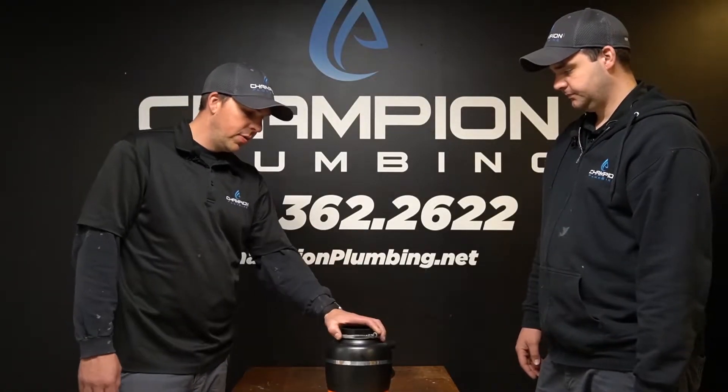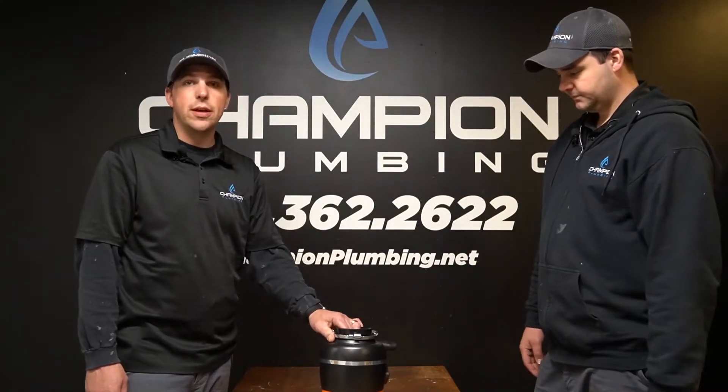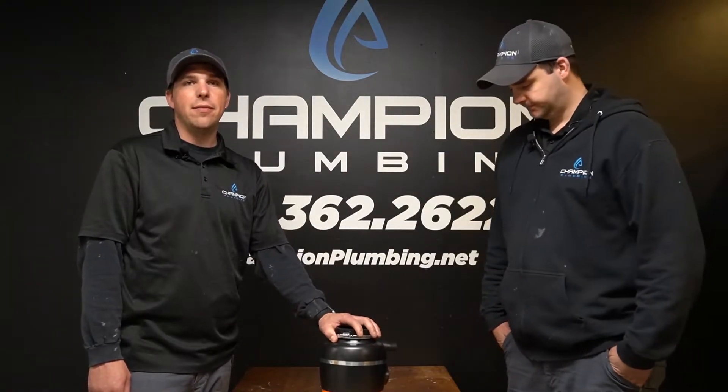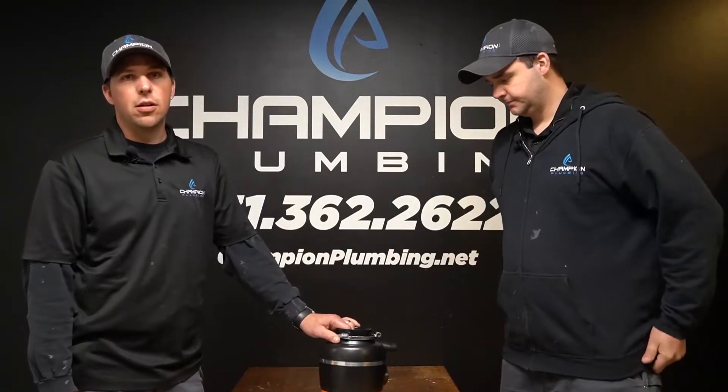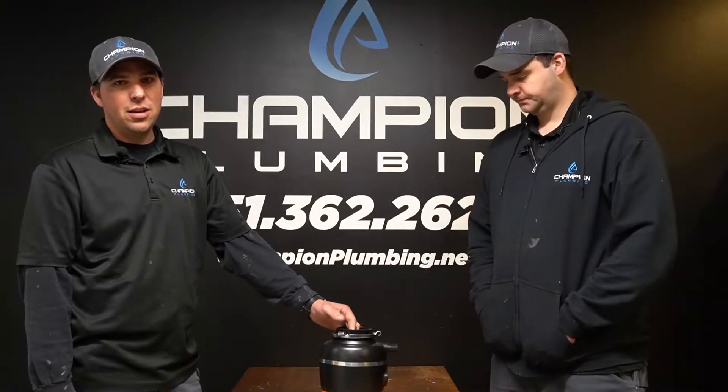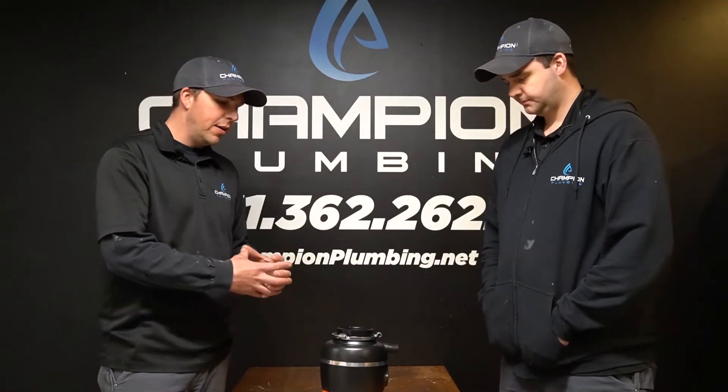With the disposal, the main thing you don't want to put down it is grease — not only for your disposal but for your drain. You're going to end up having to call a sewer company to unclog that drain. Also, celery or anything stringy — you don't really want to put that down either. It ends up binding up below like a spool of fish line and it's not going to work properly.